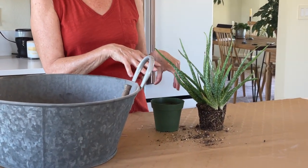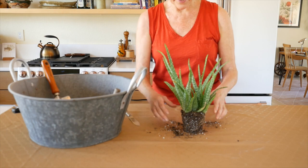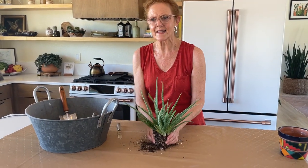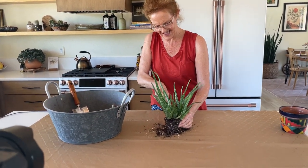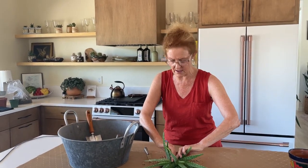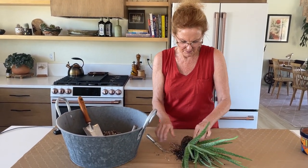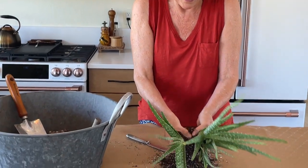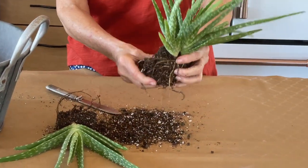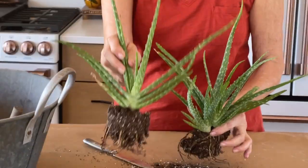I'm ultimately going to plant it into the pot as one plant, but I'm going to show you how to divide it in case you want to do that. So here is the dividing process. Sometimes you can do it by hand, but it's pretty tough. I'm going to take this dull bread knife and just get it started here and just tear it apart. Aloe is very tough. I'm just sort of pulling and prying it apart a little bit. It's not going to divide perfectly evenly, but as I said, it's going to all go in the same pot. I have this gorgeous plant here — you can see how nice the roots are.